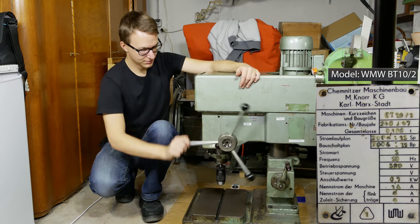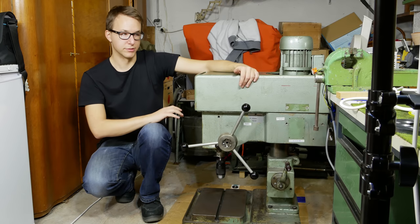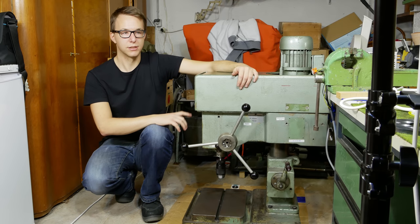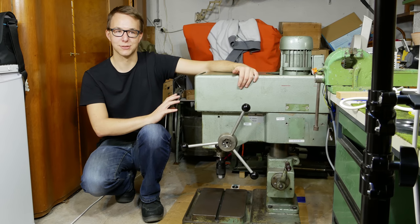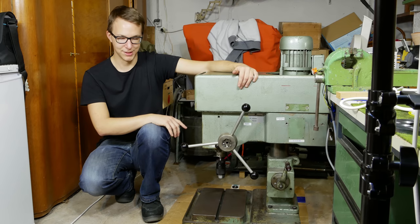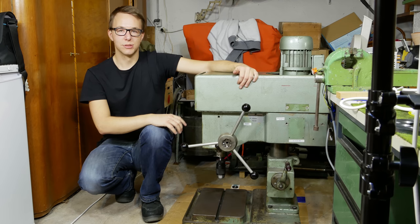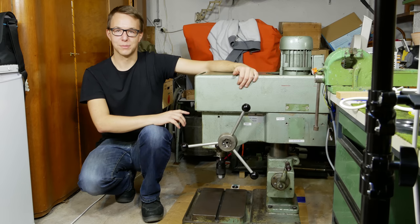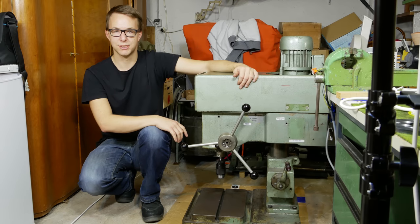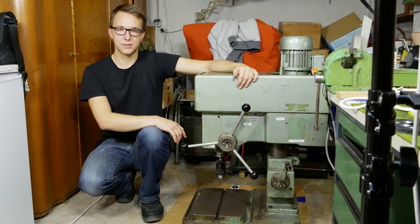For example, the drill doesn't move smoothly - this has to be fixed. But it is working, so I have already drilled something with it and it's really comfortable compared to my cheap drill press to work with it, even with the stuck wheel here. This video series will be about the restoration of this drill press, and the topic of today's video is just an introduction. I want to show you all the features the drill press has and what problems it has. So let's have a closer look.